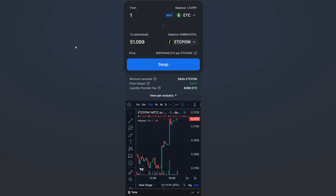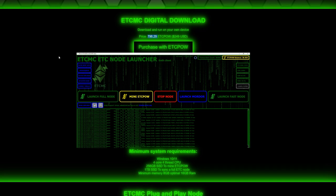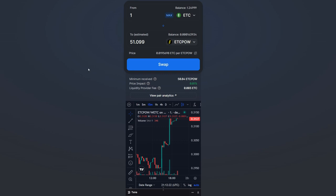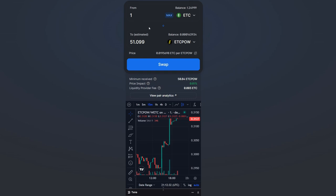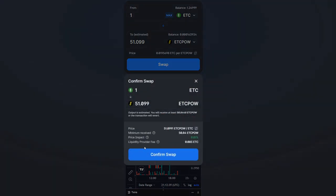Now let's look at the HeBe swap — this is how you get your mined ETC POW into MetaMask and swap it back to Ethereum Classic, or swap ETC into ETC POW to purchase things like the digital download license. Based on the current price it tells you exactly how much ETC POW you need. I'm going to do a quick swap now: I'll take 1 ETC and convert it to 51.099 ETC POW. I'll hit the Swap button.